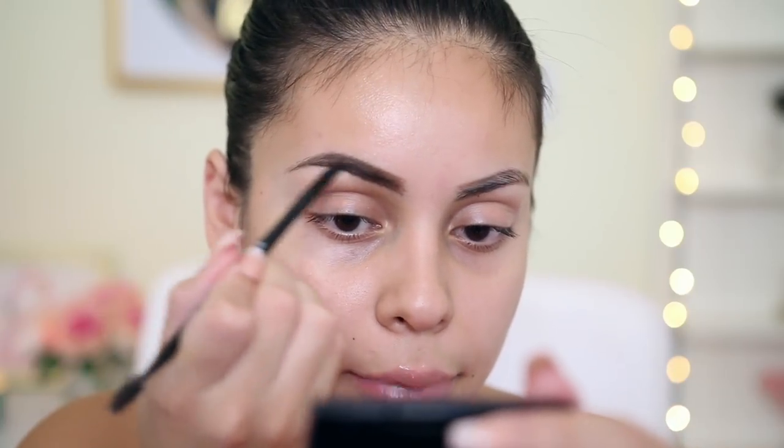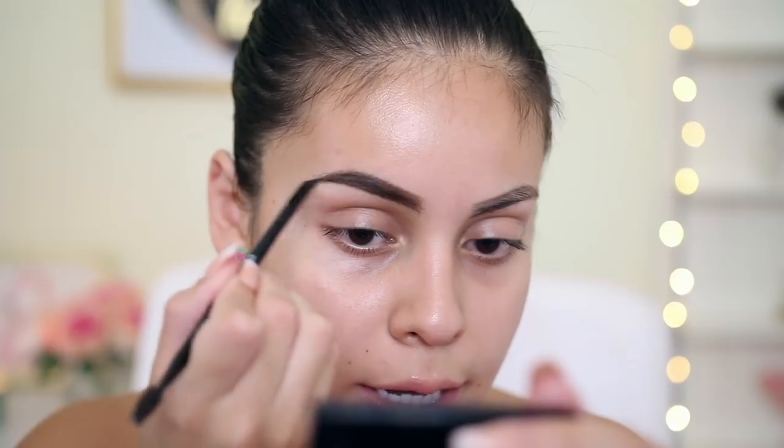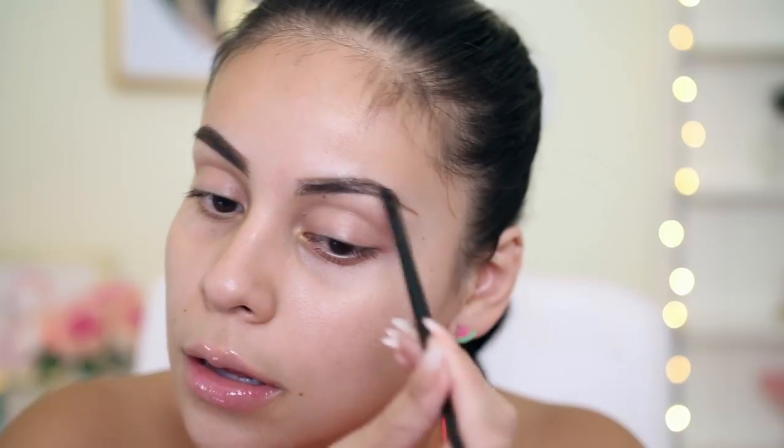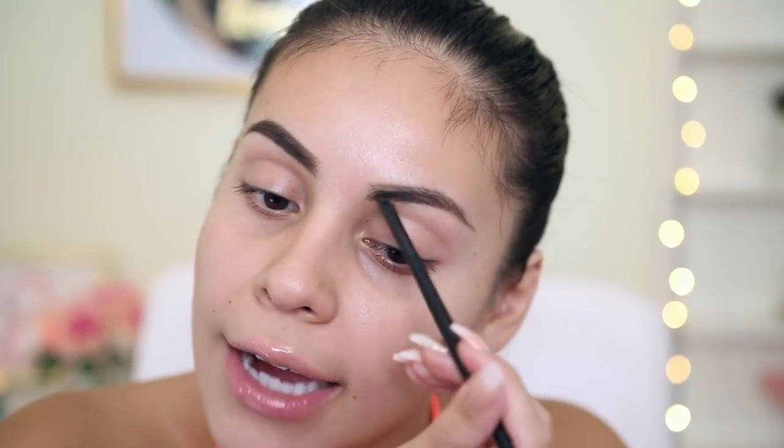I actually really like that brow powder. I haven't used powder in a really long time. I don't know why I like pomades, but this powder is actually really smooth, and it's gliding on the brows really nicely. I think brow powder is really good if you already have really good eyebrows, because it's literally so easy, and it just gives you a little bit more of a fuller effect, but it's still a little bit more natural than a pomade. I actually really do like this powder. I love the color and I like the formula of it.